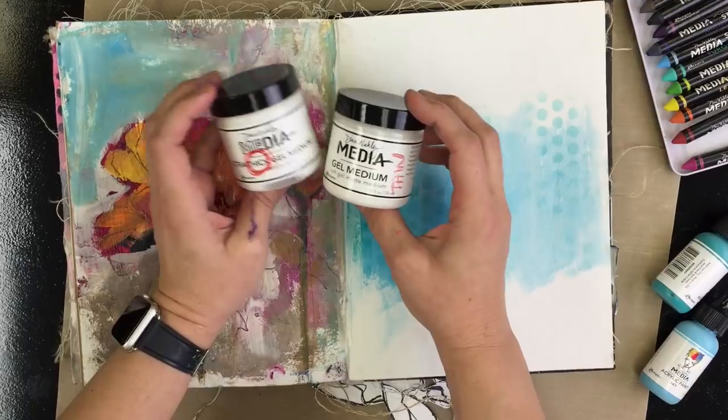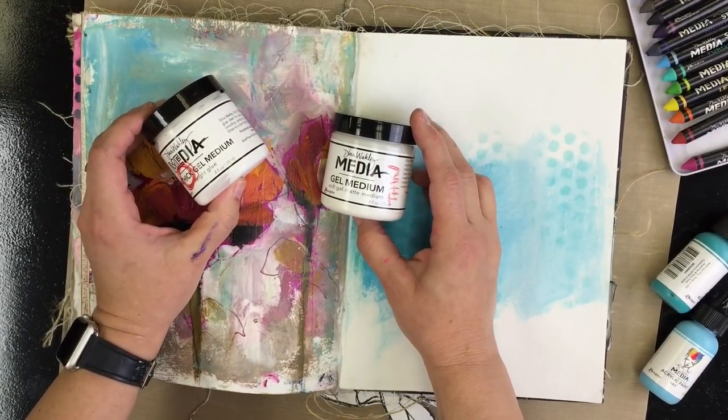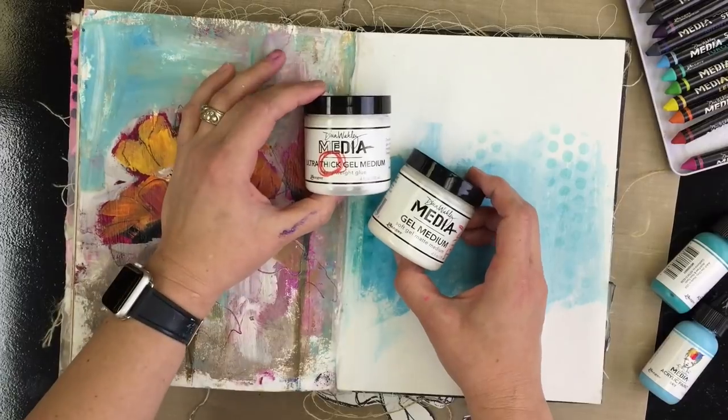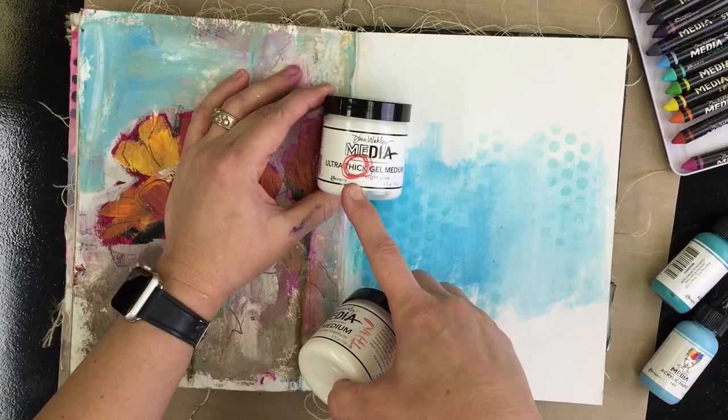The Original Gel Medium is for thin paper — I like to say book weight, like dictionary paper and lighter. Anything heavier than that just won't really stick for you and you'll be frustrated. The Ultra Thick Gel is for anything thicker than book weight paper.